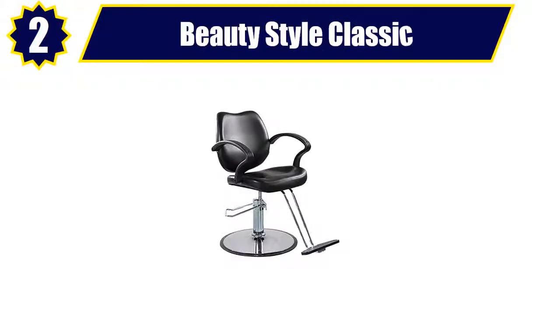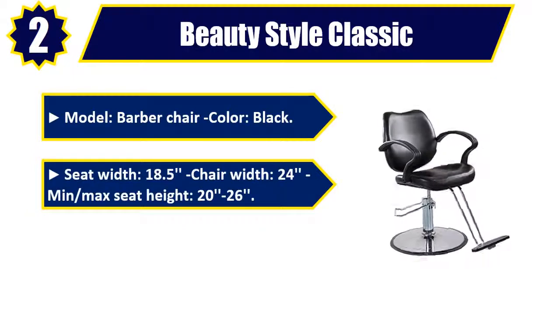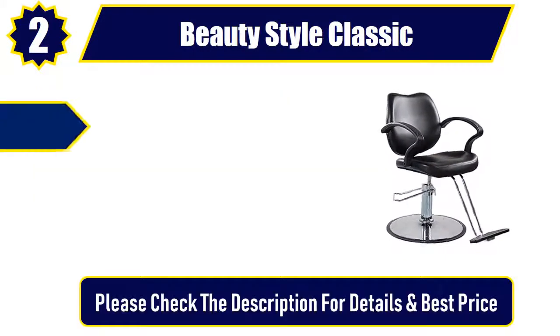Number 2. Beauty Style Classic. Model: barber chair, color: black. Seat width: 18.5. Chair width: 24. Min/max seat height: 20 to 26. Load capacity: 400 pounds.